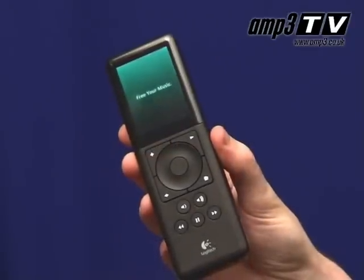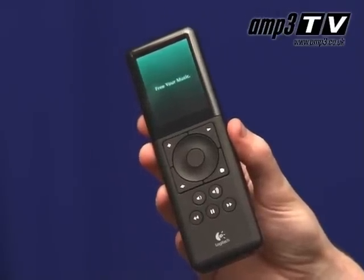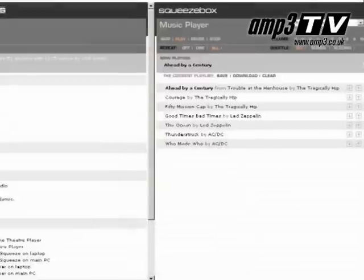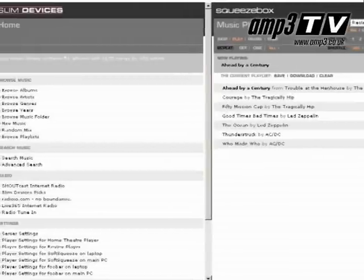The remote, as you can see, is very easy to use — big buttons, the screen's beautifully clear. Logitech have obviously taken their expertise in remote controls and multi-function devices and applied it to this. The software that comes with the unit is exceptional. It's very easy to use, it manages your music for you. You can create your playlists, loop them to this, and it will play back your playlists as well as your music. Fantastic.